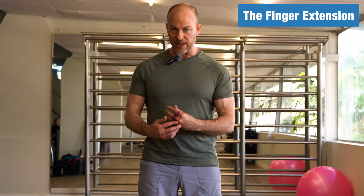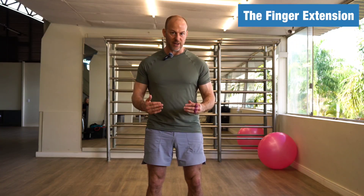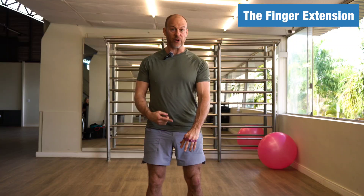You can get different resistance bands, and just like anything, you want to start light. But eventually you want to build up your strength and use heavier and heavier bands.